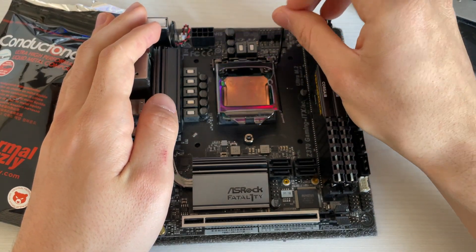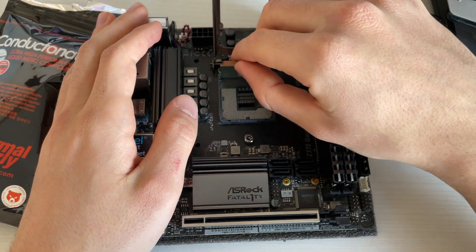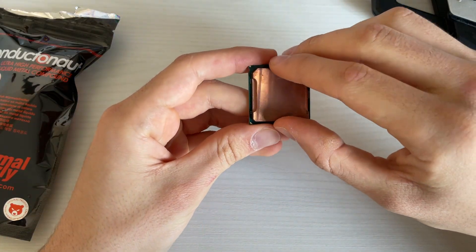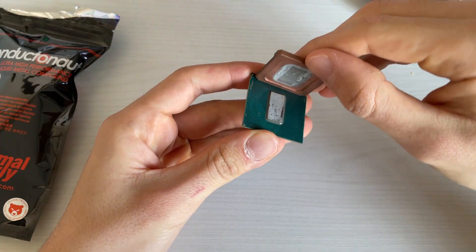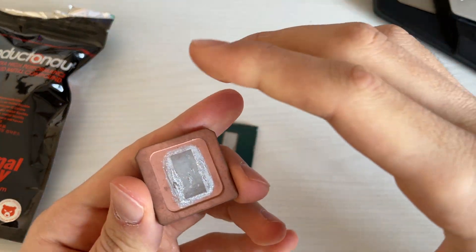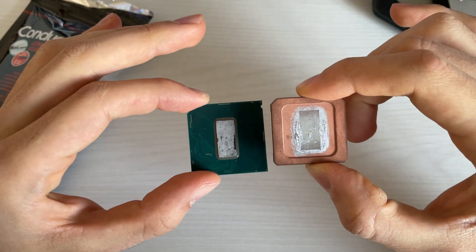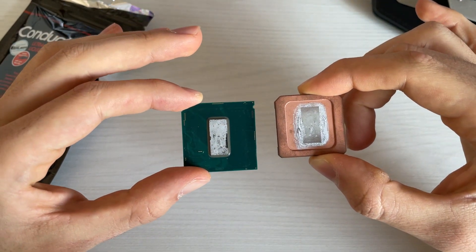Let's pop it open and see what it looks like under the hood. I'll remove it from the motherboard just to be sure. Look at how pretty it is. As you can see, it's pretty dried up and some parts of the CPU no longer have liquid metal on them. But if we look here, it did make contact before we popped it open.